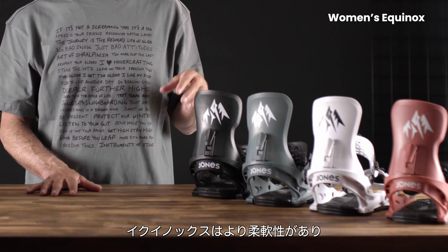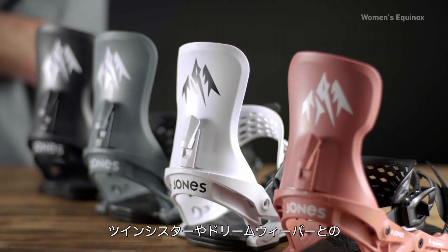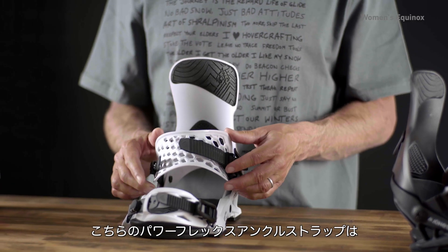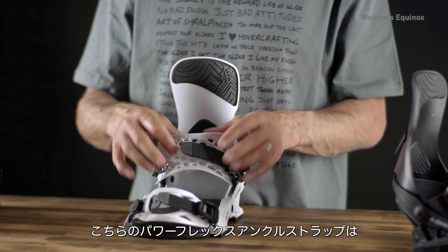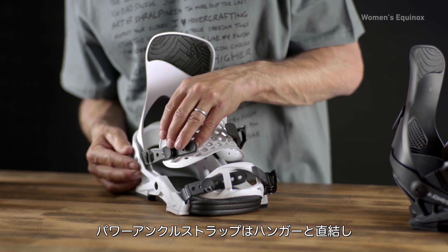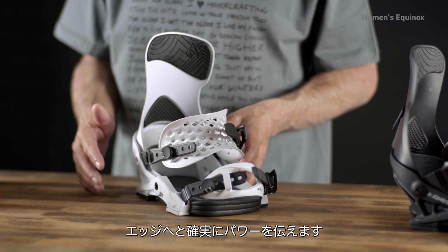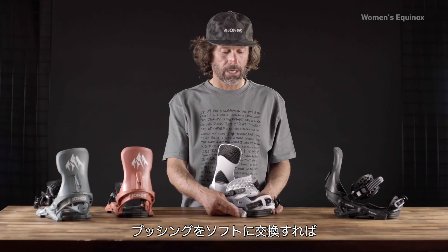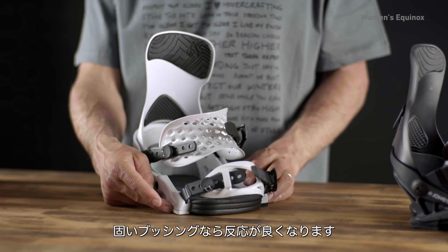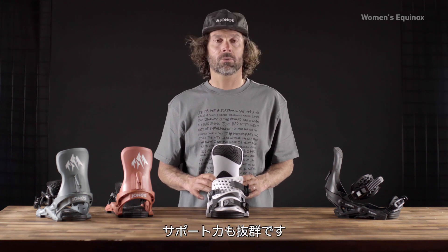The Equinox is a more playful binding that pairs really well with the Twin Sister and the Dreamweaver. Taking a closer look at the PowerFlex ankle strap that molds around the foot while staying really supportive — the power ankle strap connects to the hanger, giving you really good power to the edges. You can change out the bushings: soft bushings for a more playful flex, stiffer bushings for reactive flex. It's totally customizable, super comfortable, and super supportive.